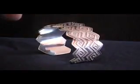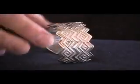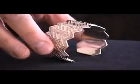Ray's an expert silversmith and has a real sense of design. We love his work and as you can see this is a gorgeous bracelet, very classic.